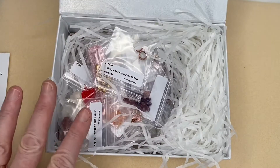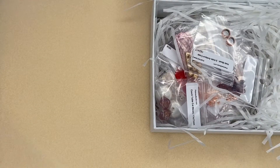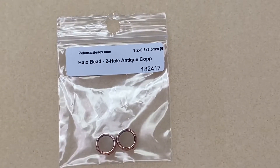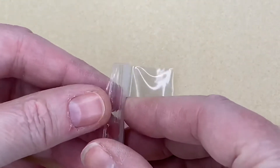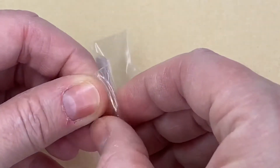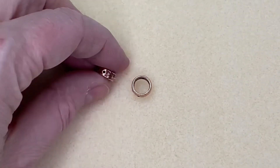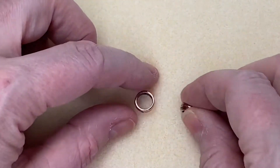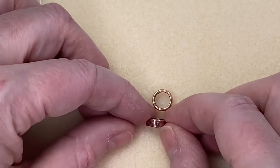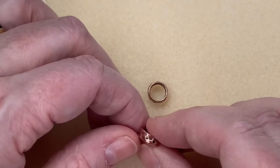I'll just pop the box to the side and start picking out items. The first item is Halo Bead two-hole antique copper. They are very pretty — you can see the detail on them. They've got a hole on each side, two there and two there.